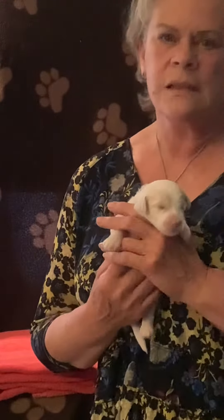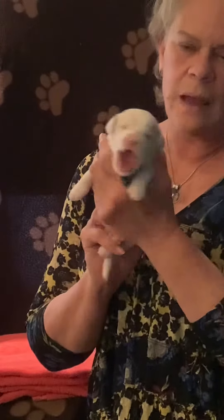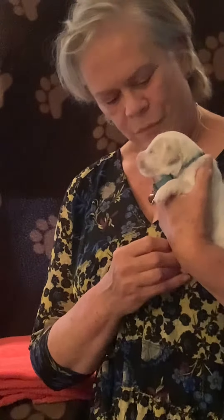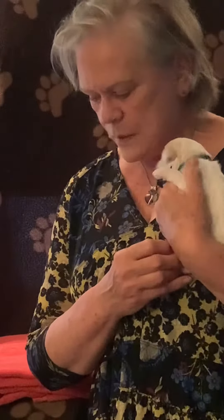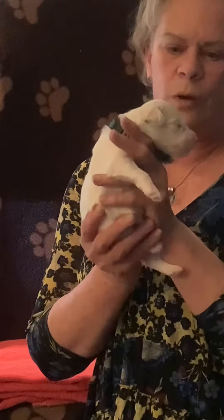Hi, I'm Ellen Davis and I'm with Tahoe Sheep-a-Doodles. I have Little Miss Turquoise with me, one of our absolutely beautiful new Sheep-a-Doodle dogs, new puppies from Lola and Stanley, and she is just a little over a week old.